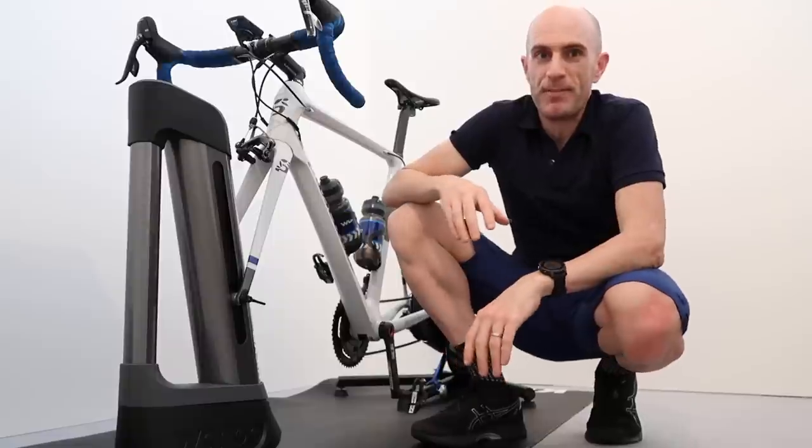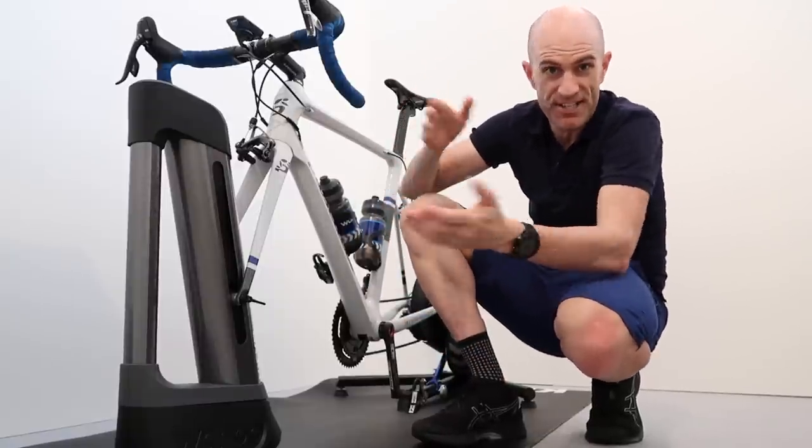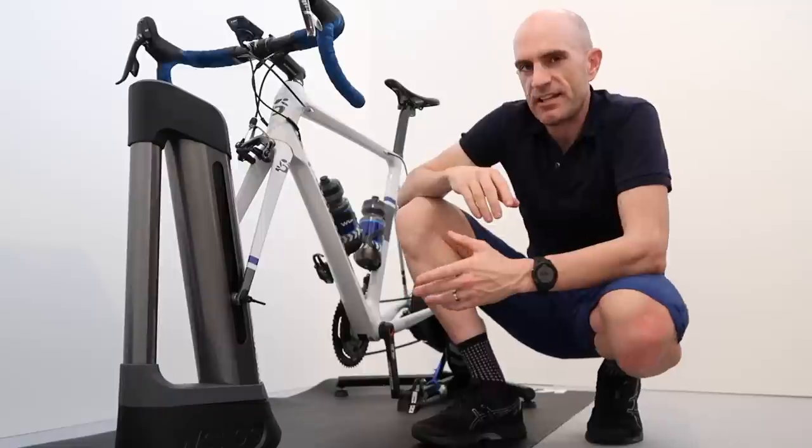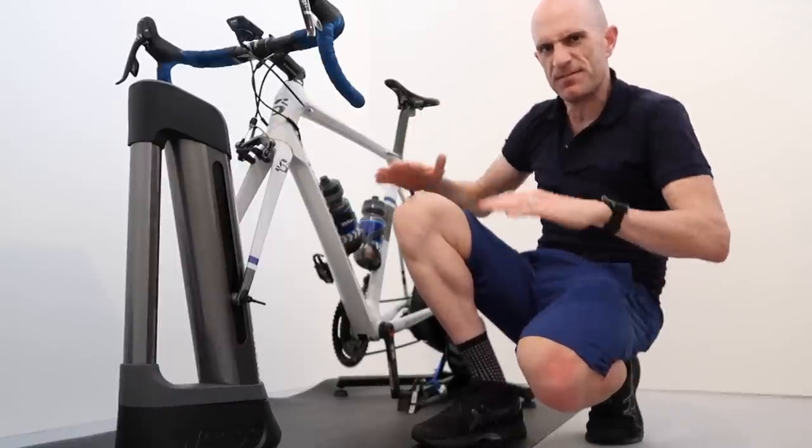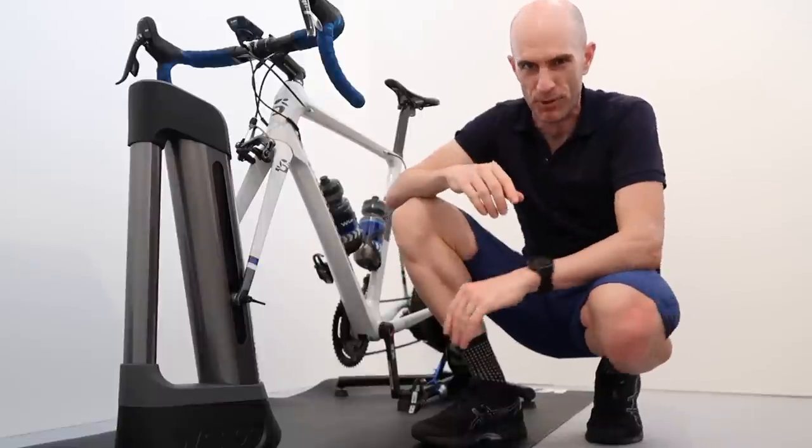When you're jacking your bike up with some yellow pages, as I've done in the past to simulate climbing, it's a bit of a relief on the hands and recruits different muscle groups. It just feels a little bit more like going up a hill.